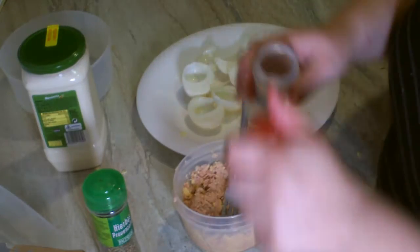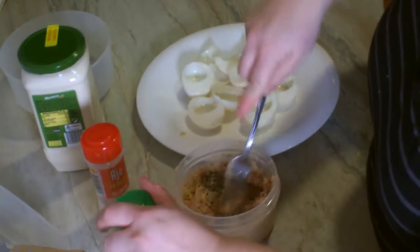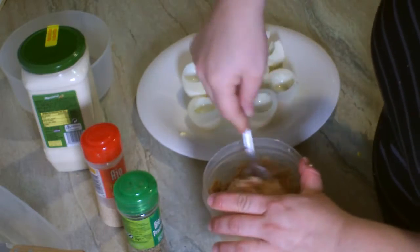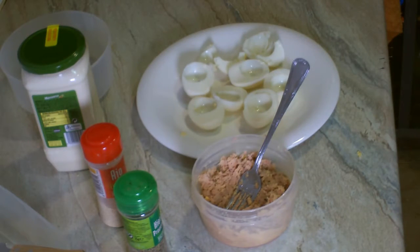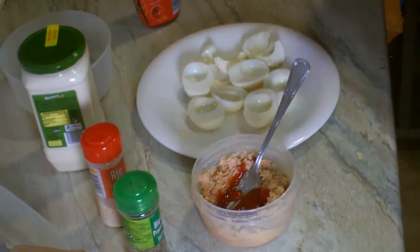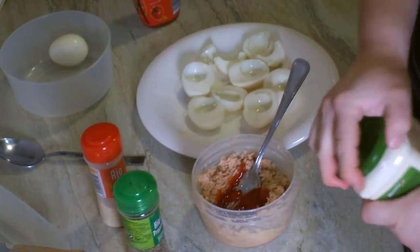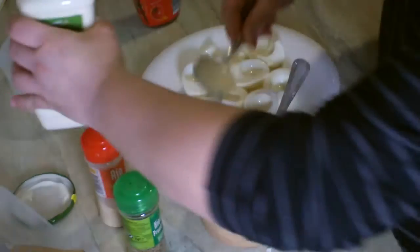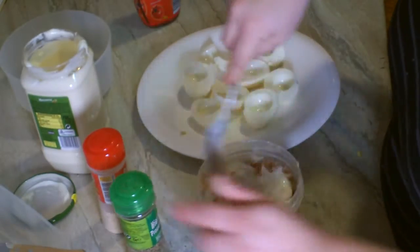Le echamos un poquito de ajo en polvo y un poquito de hierbas provenzales. Lo mezclamos todo bien. Ay, mira, me he dejado el ketchup — le echamos ahora un poquito de ketchup. Y la mayonesa — con bastante mayonesa, dos buenas cucharadas. Y mezclamos todo bien.